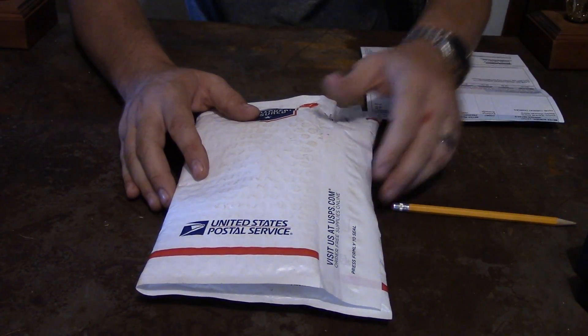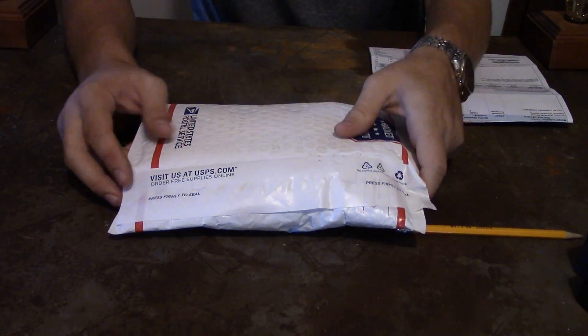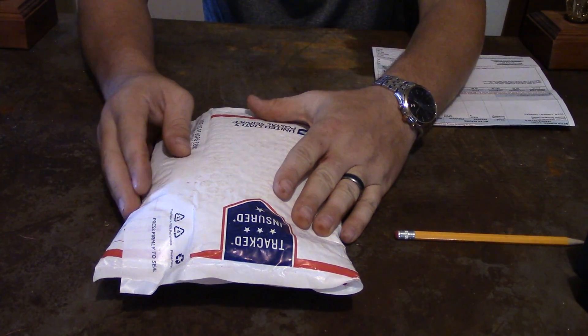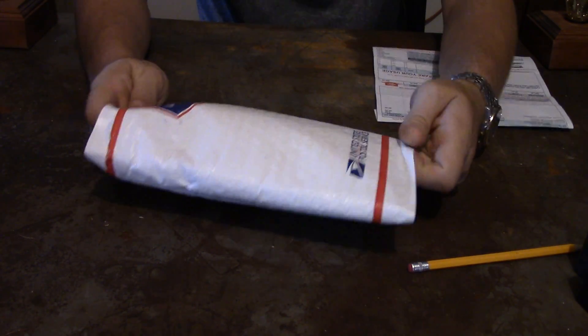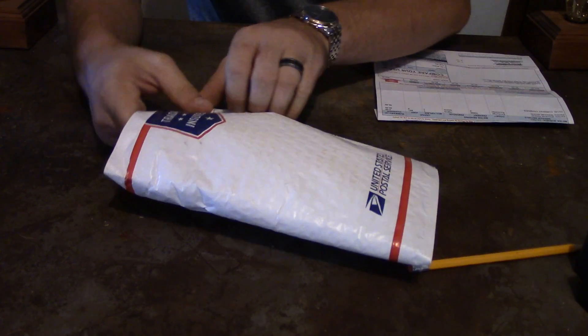Hello YouTube, it's Philp20 today. What I've got for you in front of us is a pretty cool package. This package was sent from a company and I want to go ahead and show you what we got here.